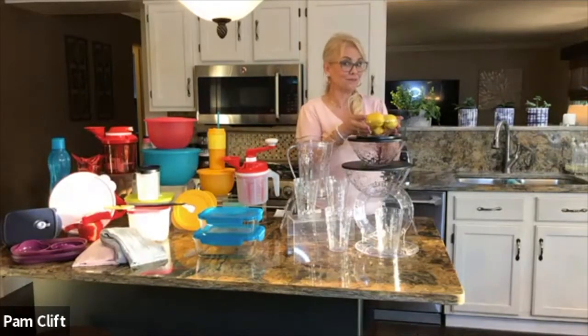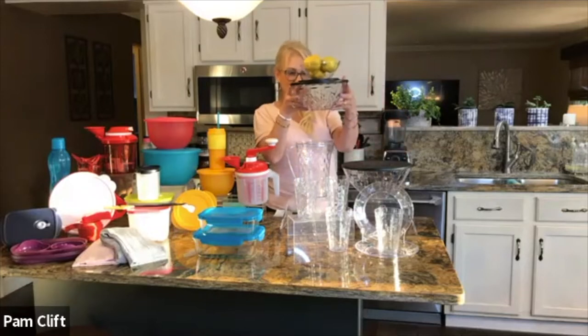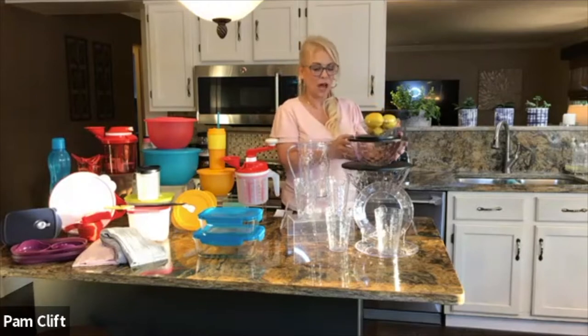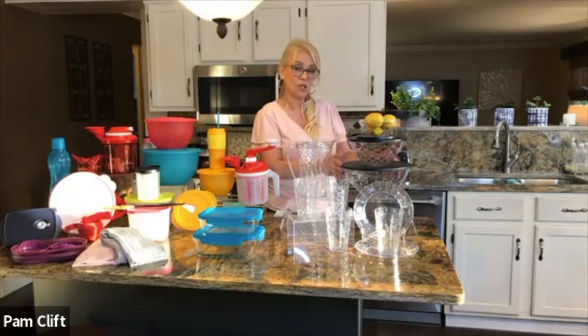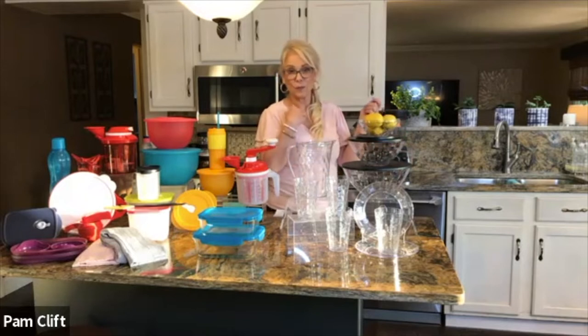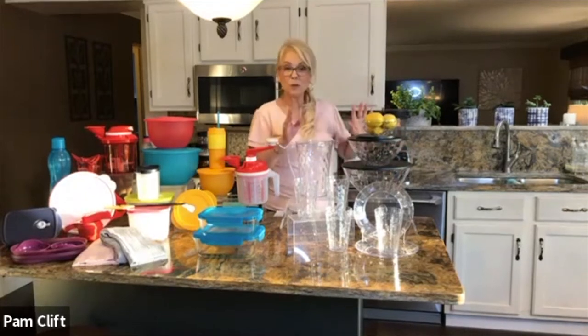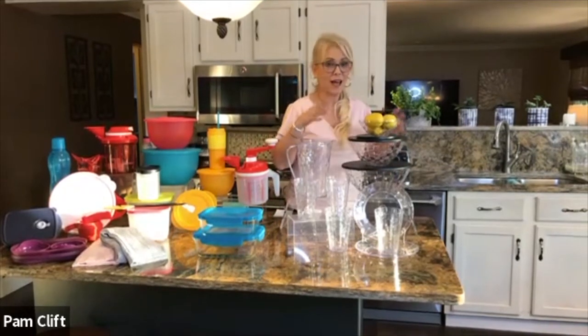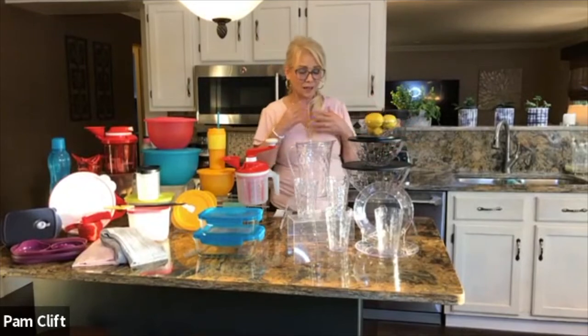I love the three-piece set because I can use it for desserts, or I can do chips and dip, pretzels, or dip inside it. It's a perfect size for pretzels as well. It's beautiful for potato salad, macaroni salad, fruit salad, tossed salad — a very gorgeous and practical set.